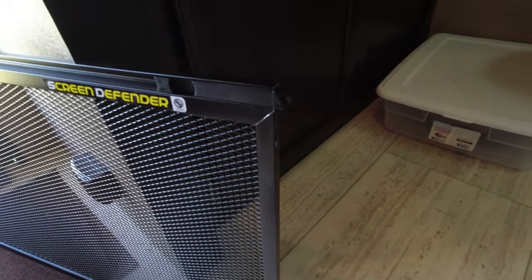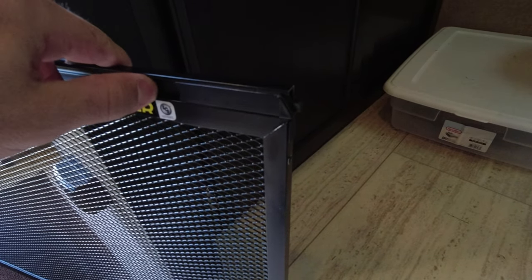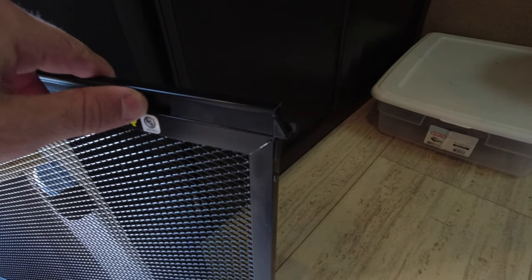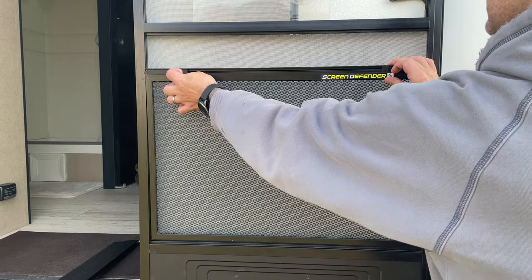It is fairly easy to install. There is a tab on the bottom of the screen that you'll need to slide in first, one on each side. And then on the top, there is also a tab on each side, but these are spring loaded. So you'll just push the screen back up in after you get the bottom in and lock these in.